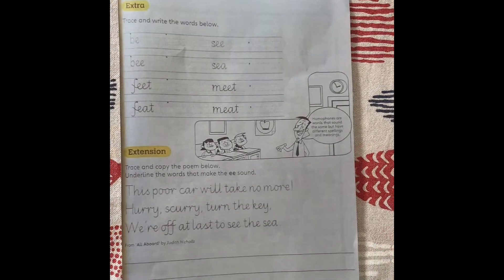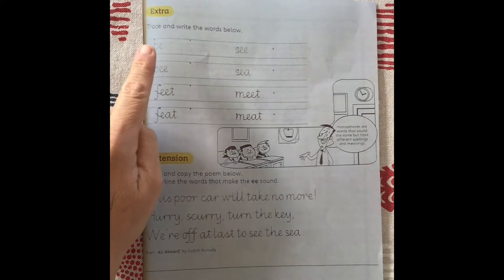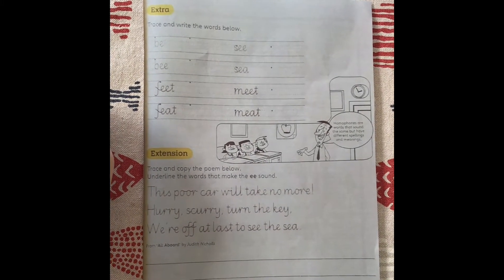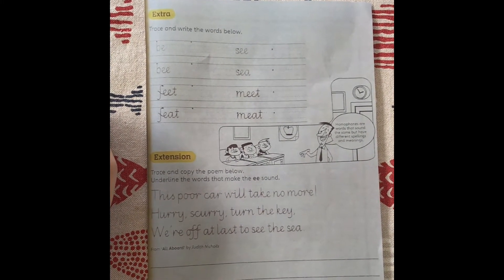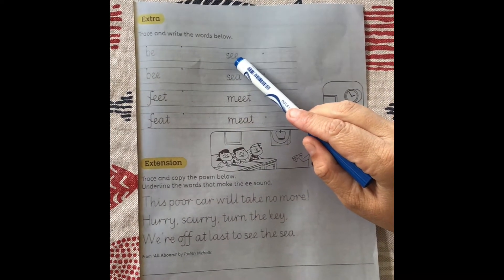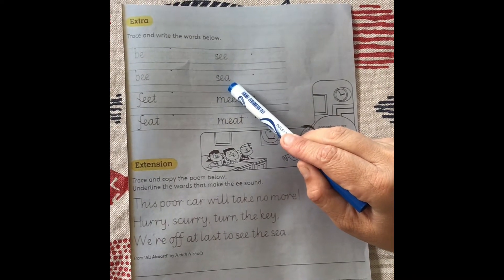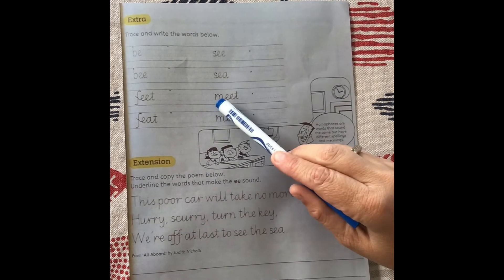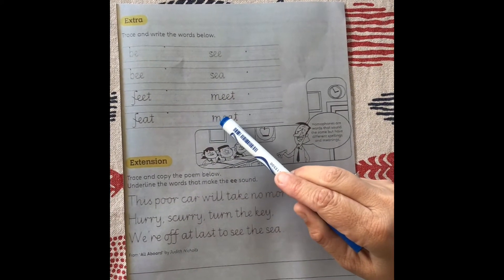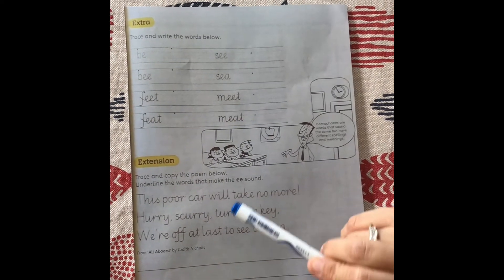On the second page, you will trace and write the words below. You'll see that some words sound the same but are written differently. For instance, we have S-E-E-C and S-E-A-C. We also have M-E-T-E-E and M-E-A-T — meet. So practice writing those words below.